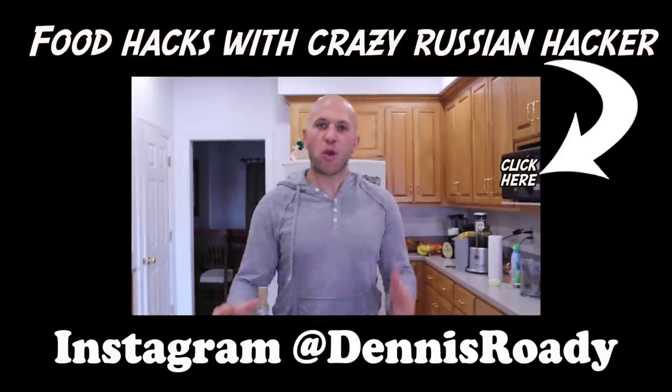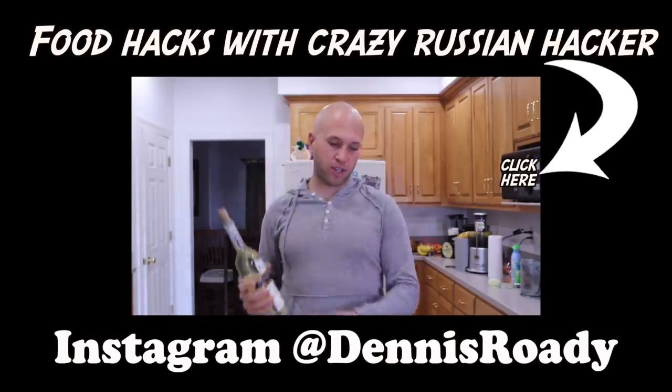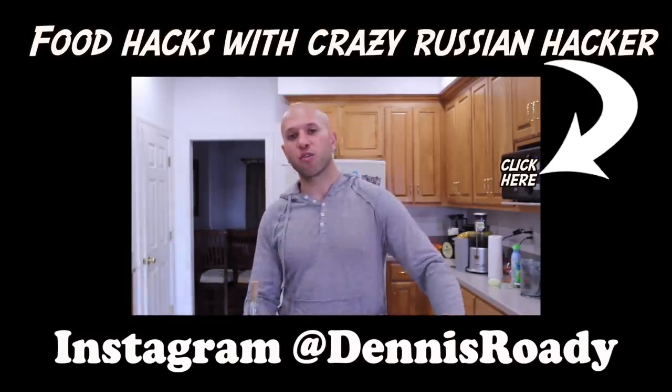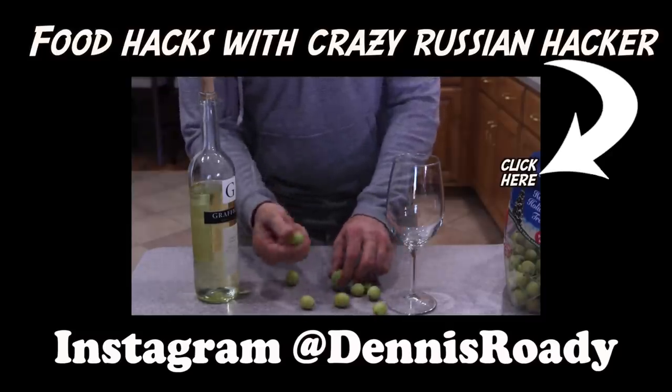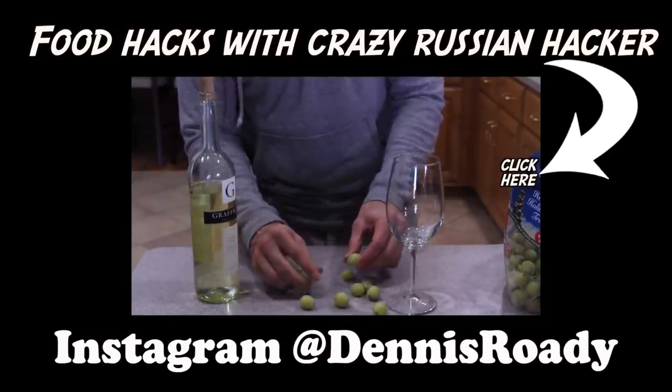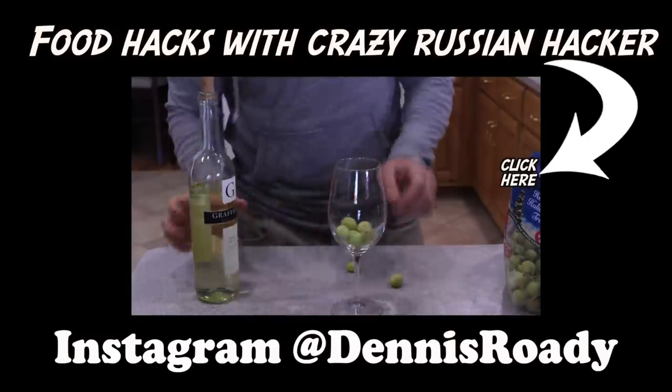Here's a bonus life hack: if you have warm wine and want to drink it cold but don't have time to put it in the refrigerator, instead of putting ice cubes in your wine just get grapes, freeze them into little grape ice cubes, and drop them in your wine glass. Now you have grape ice cubes to cool down your wine without diluting it.